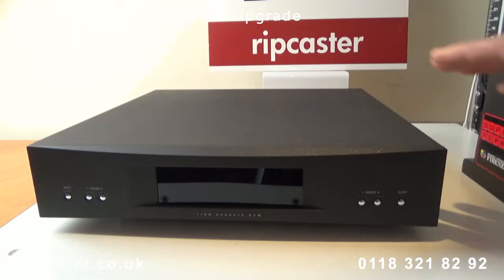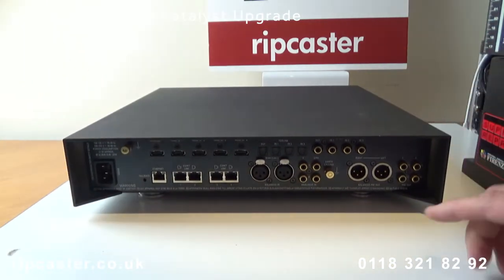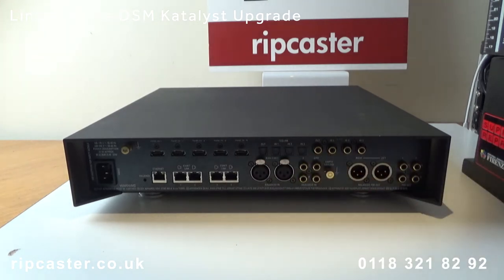So this is the Acurate DSM that we are going to upgrade. If we turn it around we can see this unit has the 4 exact link ports on the rear, so it can be upgraded in the field by a Linn dealer.